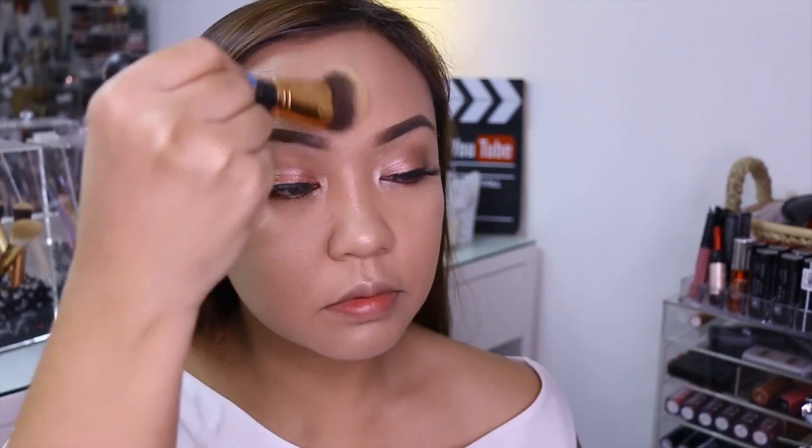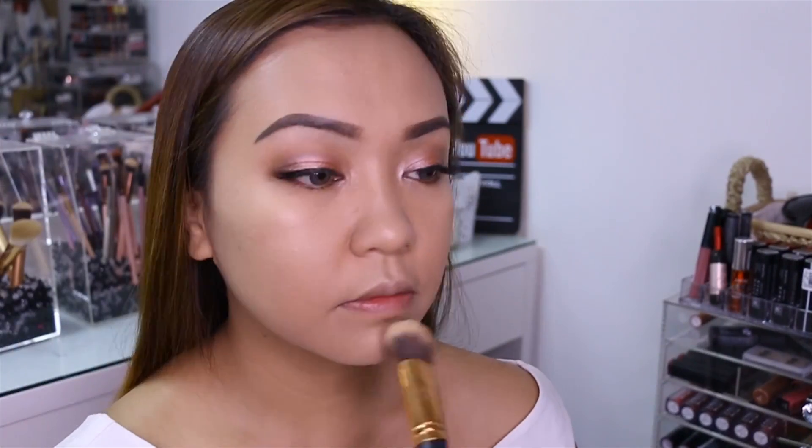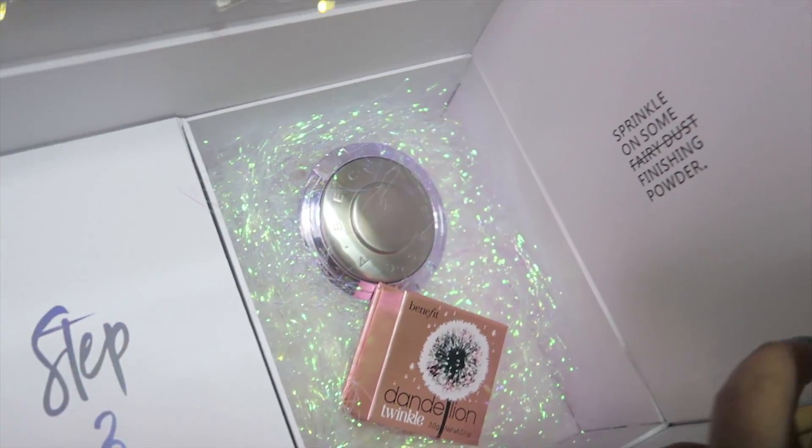Nag-setting powder na ako. Nag-blush, nag-contour, and nag-lipstick. But wait, there's more. Okay, step four — ito na yung highlight galore.